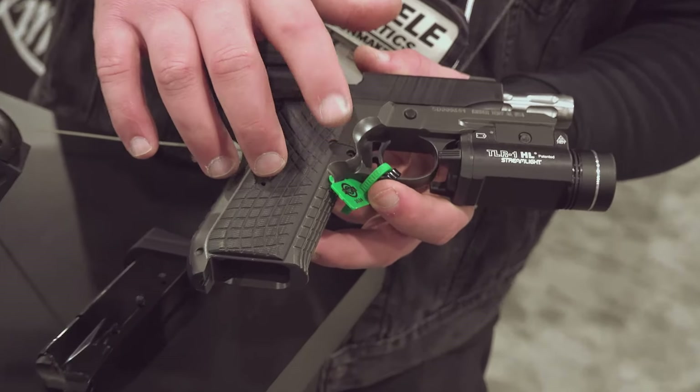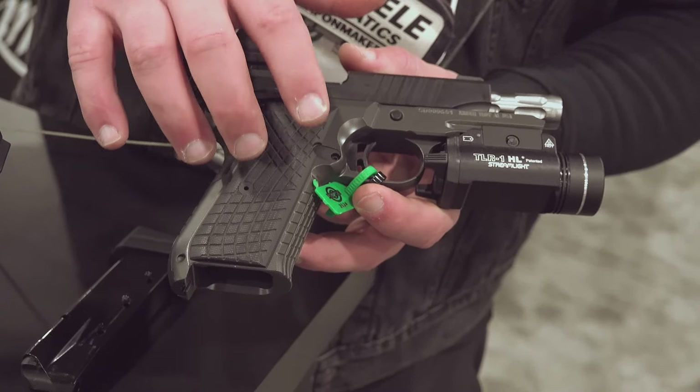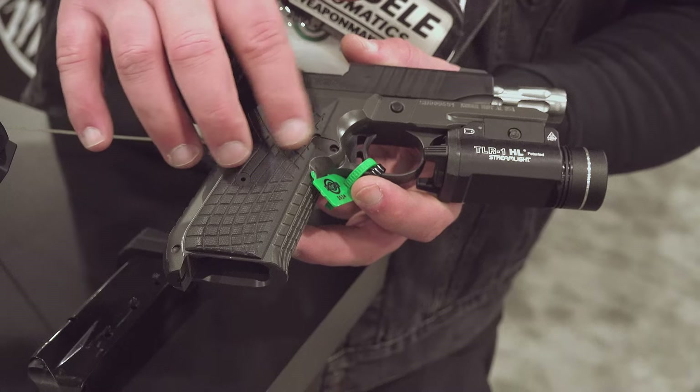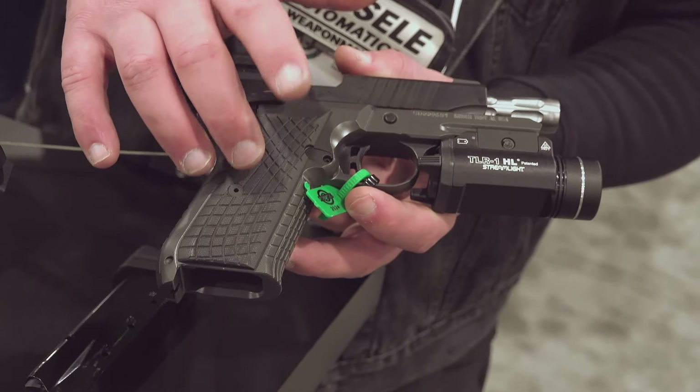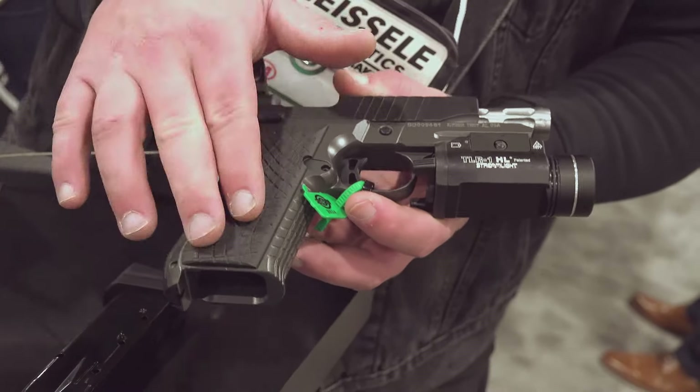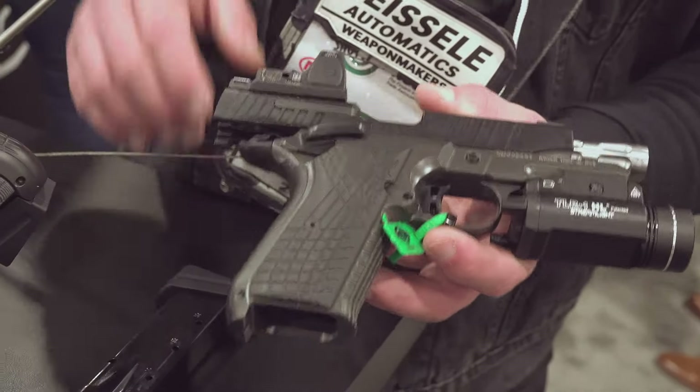It does have a mag release that can be moved to either side — so it's a switchable magazine release — which is definitely not a common feature. You also have G10 grips with some nice texture.